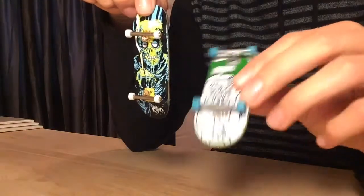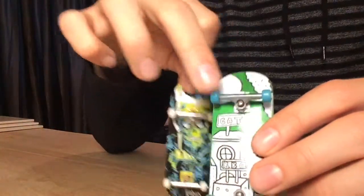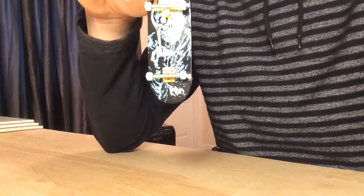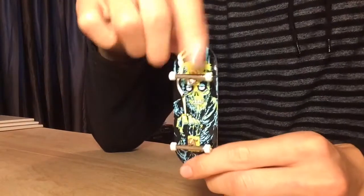I have a board that has Dynamic trucks on it. They are good, but if you can see this, the Black River trucks are way shinier and they grind much smoother. So I would much rather pay the extra $20 to get Black River trucks.